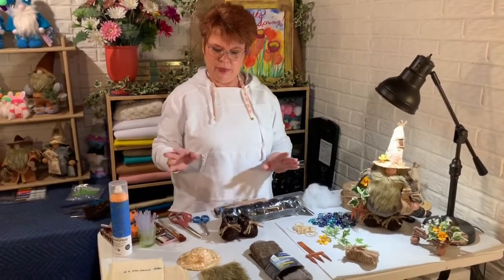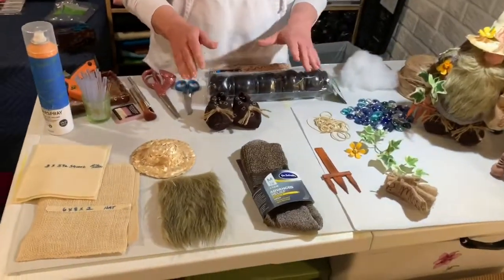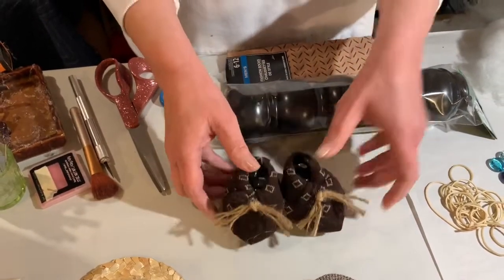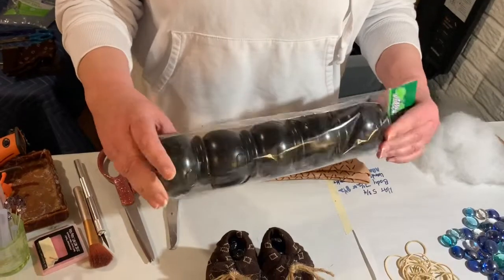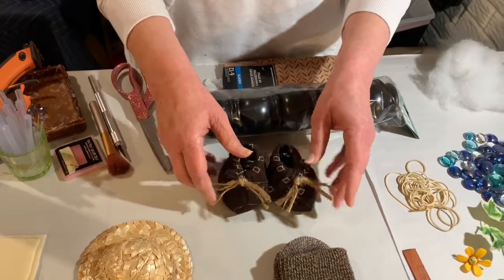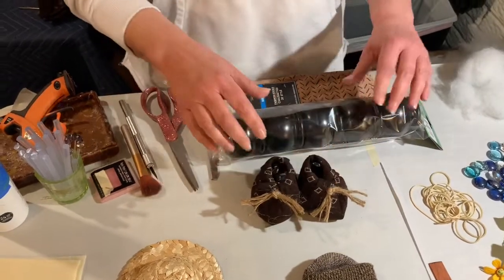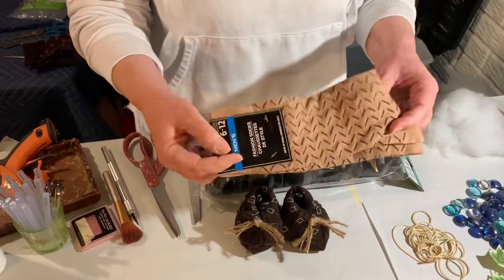I'm going to show you the materials here on the table that you'll need to make him. I want to link below a video I've already made on how to make these shoes. They're made with a pair of men's dress socks from Dollar Tree and these St. Patrick's Day pots that we collected a while back to use for shoes. The dress socks you get at Dollar Tree are like this but they'll be a chocolate color. You could use this color too if you preferred.